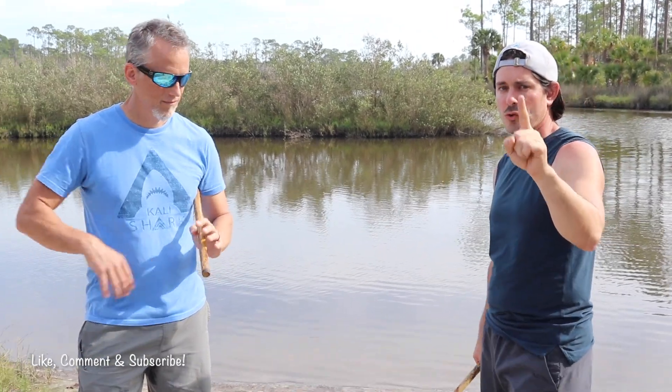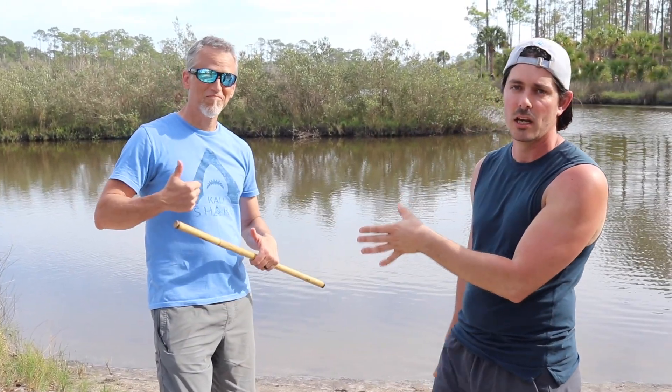Make sure to say hi to Chris in the comments below and say thank you to Chris for helping us out in today's video. Chris is out here in beautiful St. Augustine, Florida, where one of our Kali Center chapters is located. So if you're ever in the Northeast Florida area, he's the guy to train with.